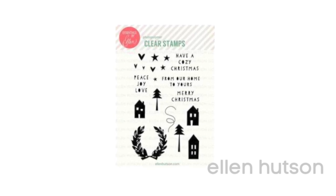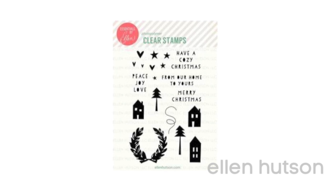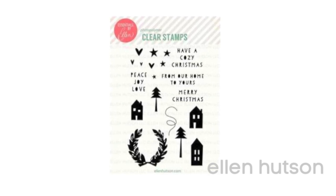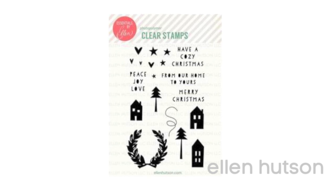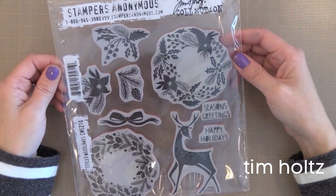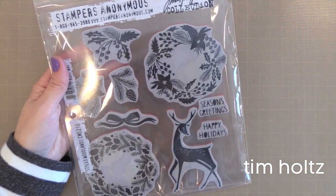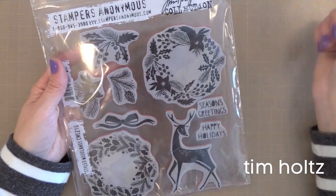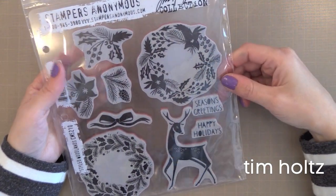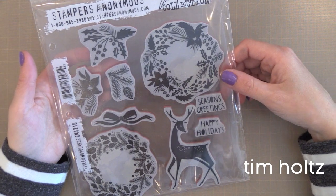From Ellen Hudson and Julie Ebersole we have the Cozy Christmas. My friend borrowed the stamp set so I don't have it to show you, but you can use these houses all year round, and those little heart and star images are great to scatter on any card for some fun. From Tim Holtz we have the Styled Woodlands. I think this is one of the most beautiful stamp sets he's ever come out with — I love the funky yet vintage look of it. I used this in an online card class recently and will link to it. It's great for resist techniques.